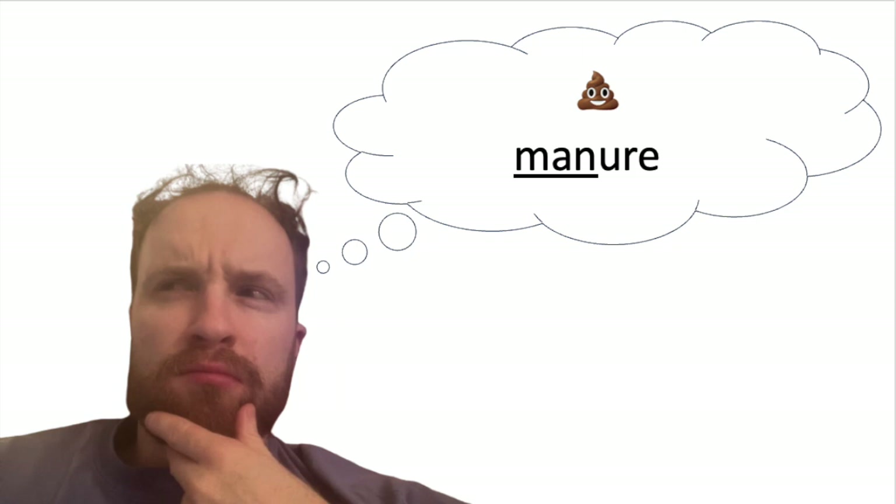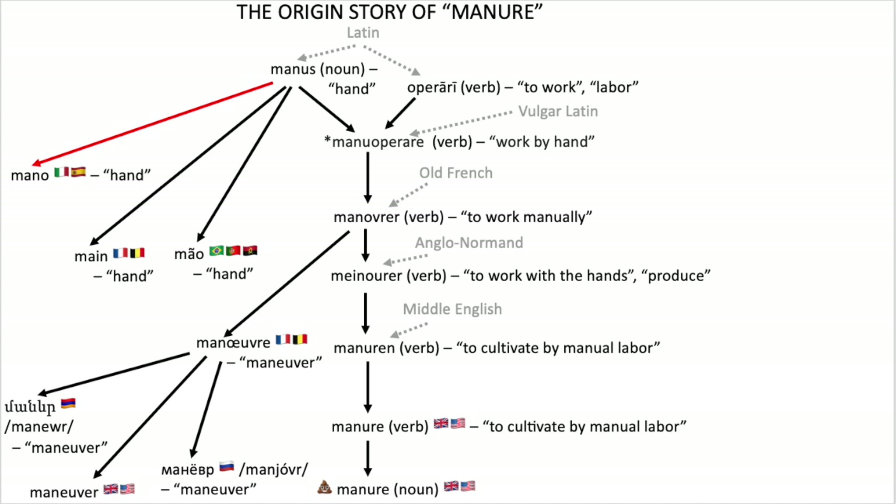But I was thinking about how manure begins with the same three letters as the word mano, which in Spanish means hand. That seems like too close of a match to just be some random coincidence, right? Well, yes, as it turns out, the words mano and manure go hand in hand, so to speak. The Spanish mano is a descendant of the Latin manus, which also meant hand.